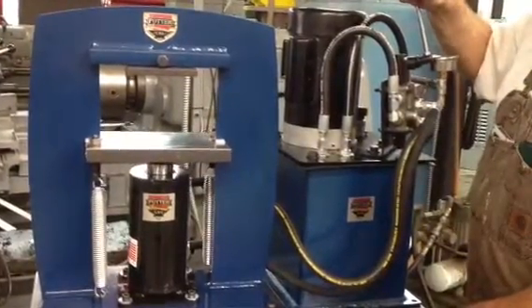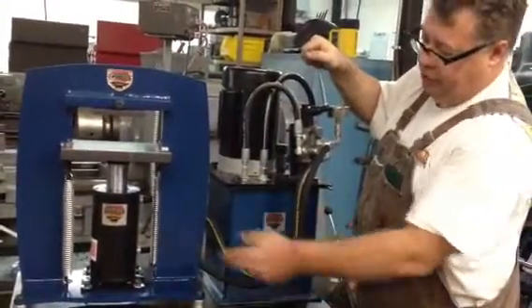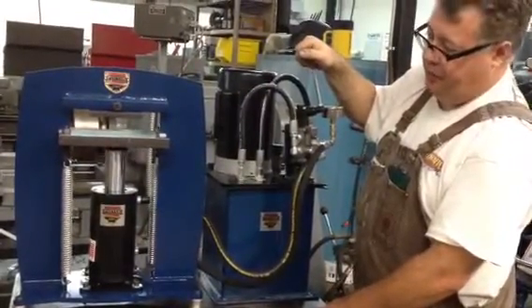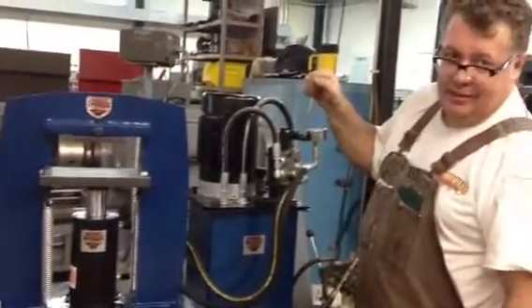These presses are available on our website. They're always in stock, and if you have an older Potter frame, we can retrofit it to your frame as well. I'm sure I can fit it to other people's press frames as well as my own. Thanks for watching.